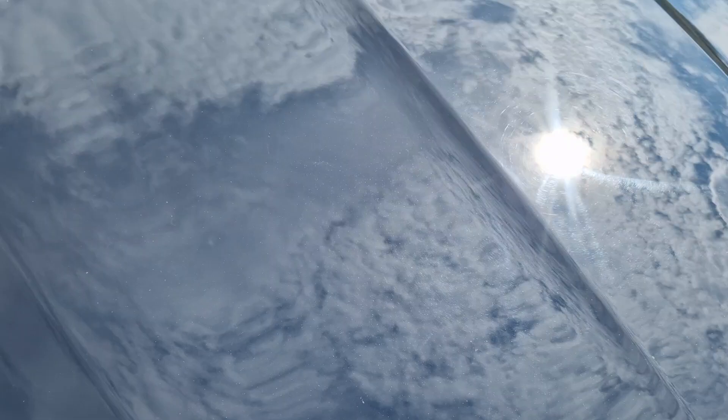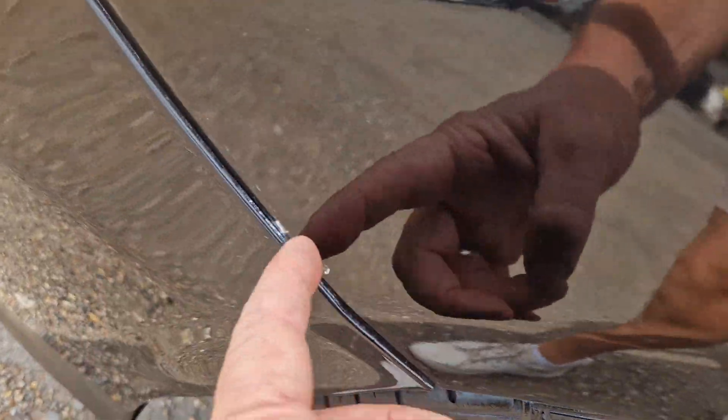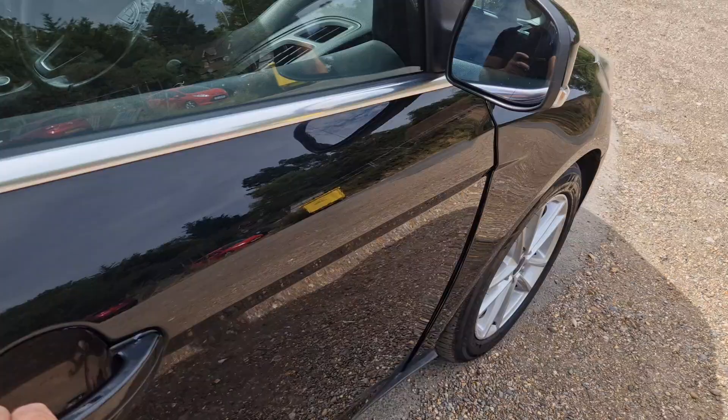One little stone chip there, you can see that. Just pointing out a couple of bits — there's a little mark there, and a bit of polish. So yeah, all in all it's quite a straight car.